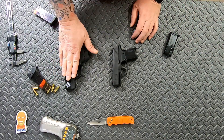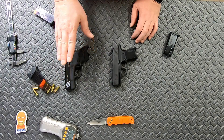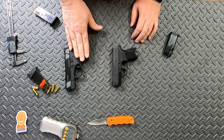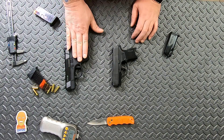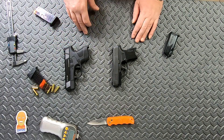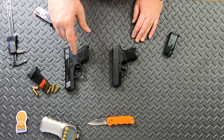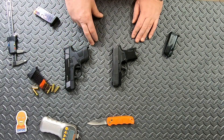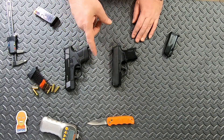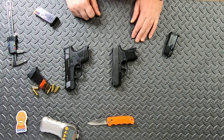I'm going to take the Mossberg out to the range in the next couple of days, put a few rounds downrange, see how it holds up, and we'll have a video on that. So that was the P365 versus the Mossberg MC1. Like, share, and subscribe, keep an eye out for a range video, and until next time — stay armed, stay vigilant, stay safe.